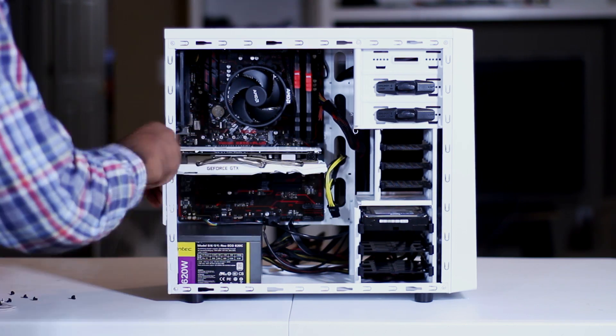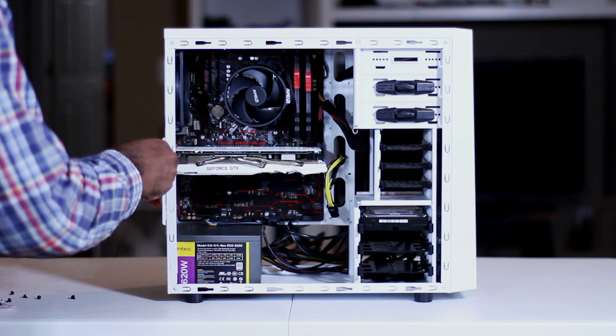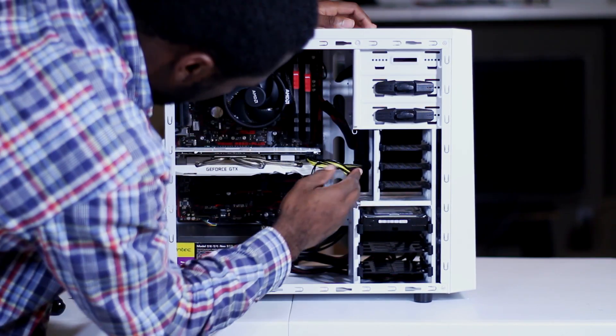Here I am routing the cable for the video card that I am currently installing. It was pretty easy — you route the cable, install the video card, plug it in, and you're good to go.